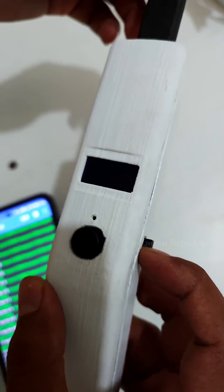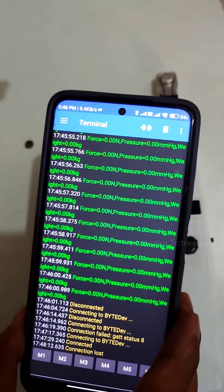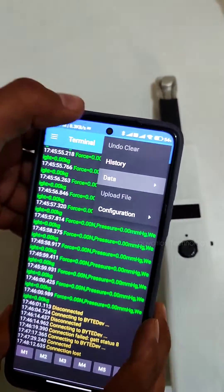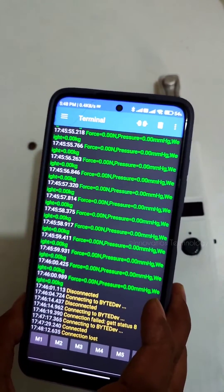Whenever you are sending the device anywhere, just power it off. The application also has different features — you can export data and share it in different formats.